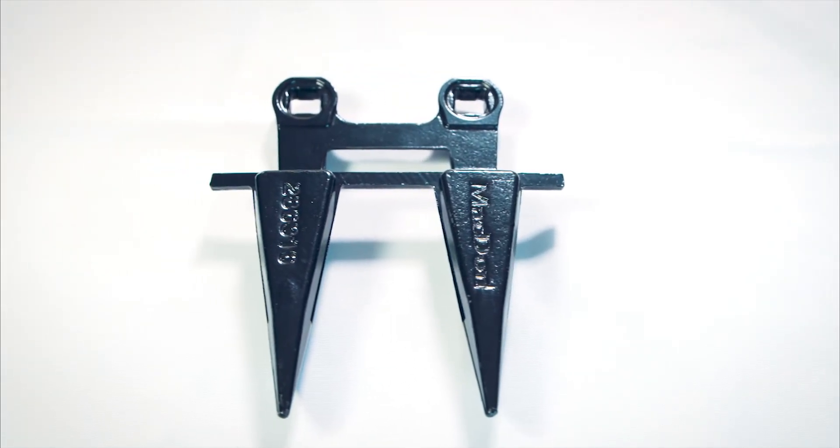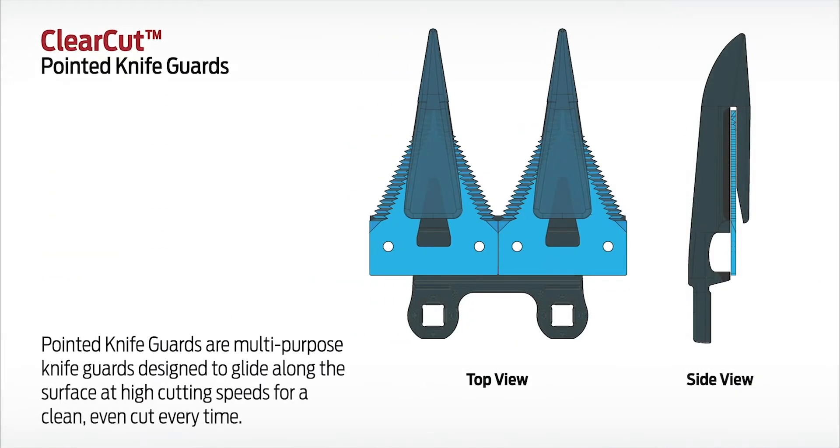Clear-cut pointed knife guards are multi-purpose knife guards designed to glide along the surface at high cutting speeds for a clean, even cut.